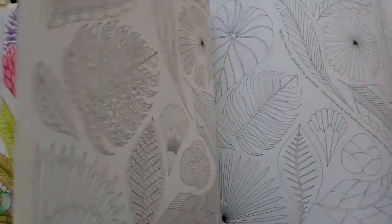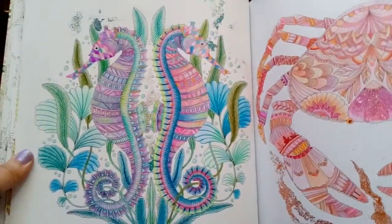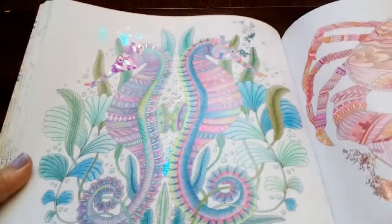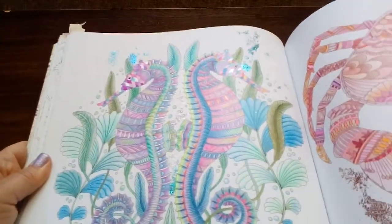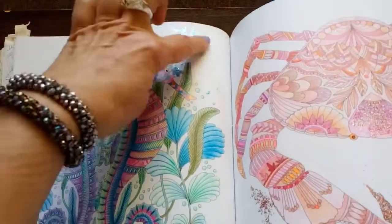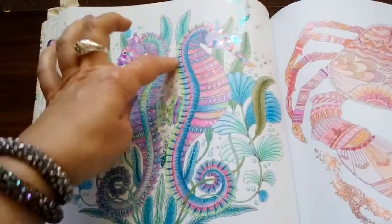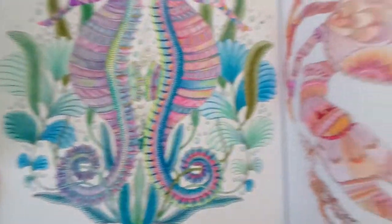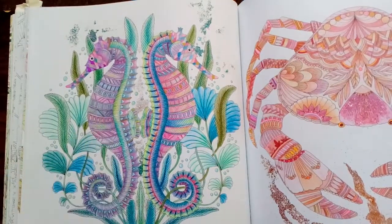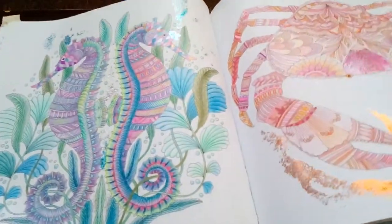Last of all, I've got these two. These came out really nicely — I'm so pleased with the results. I used glitter, which I've never ever used in my coloring books before. I just used such a tiny amount — I didn't want to make the mistake of overdoing it and spoiling it. I think it looks quite nice; it looks like little bubbles coming up. I used a little bit of silver in the middle there as well. I'm really happy with the way that one came out — that's so pretty. That was just Prismacolors and a tiny little bit of gel pen on their faces, just to pick out a few little shiny bits.